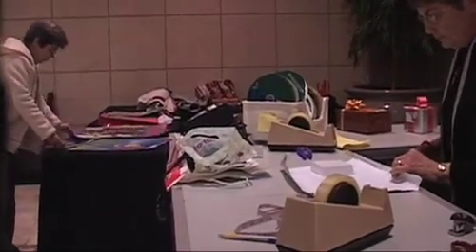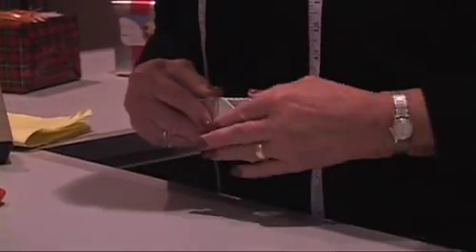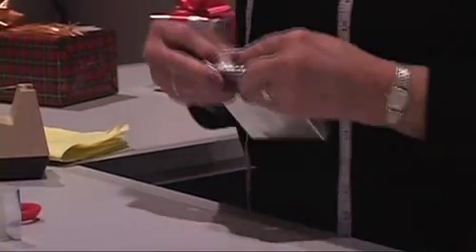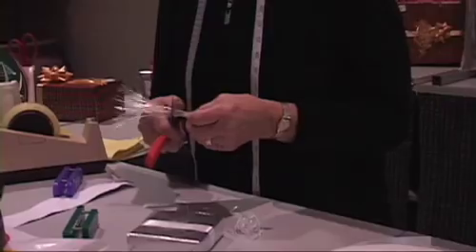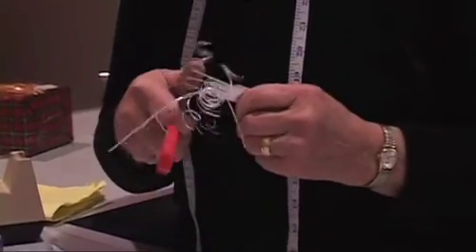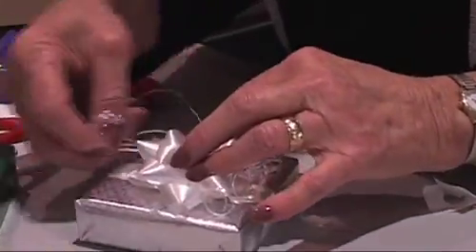We try to keep smaller pieces that are left over from the packages for situations like this. Use a scissor and pull it through like that — it curls the ribbon. One thing I always do is, even though these are self-stick bows, if you put a little tape on it stays a whole lot better.